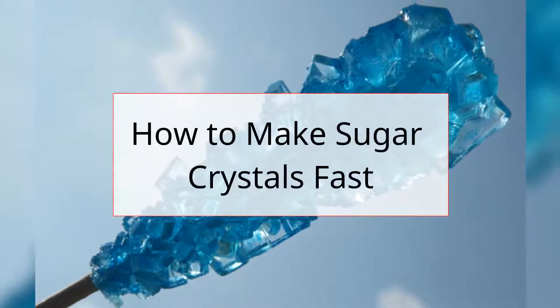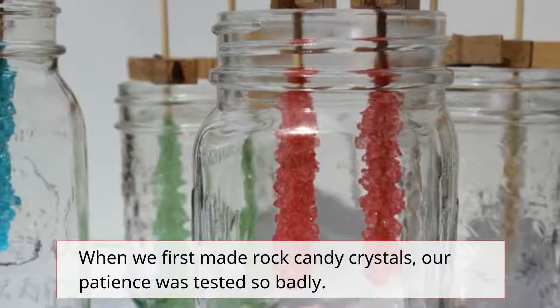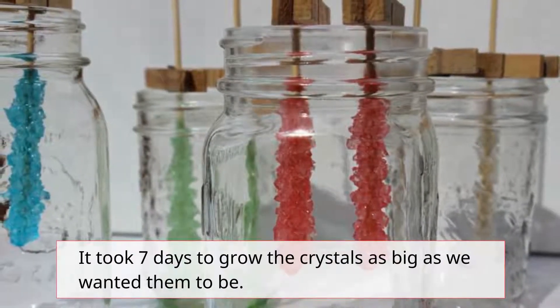How To Make Sugar Crystals Fast. When we first made rock candy crystals, our patience was tested so badly. It took 7 days to grow the crystals as big as we wanted them to be.